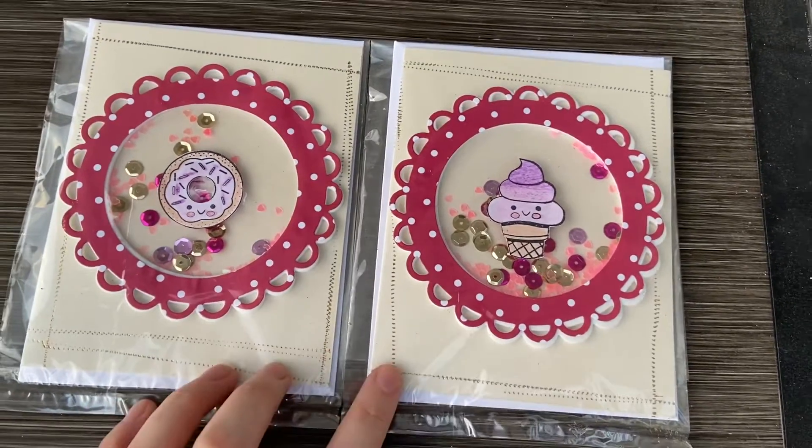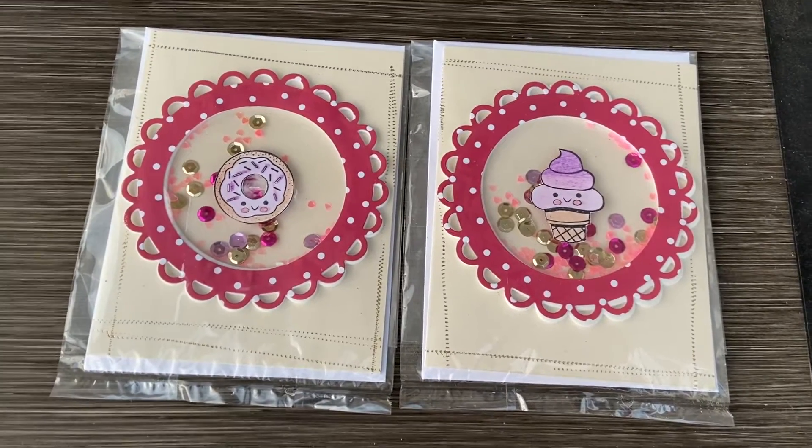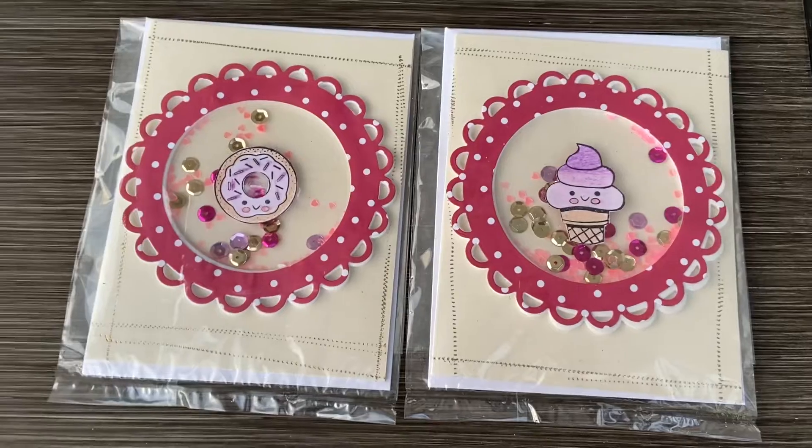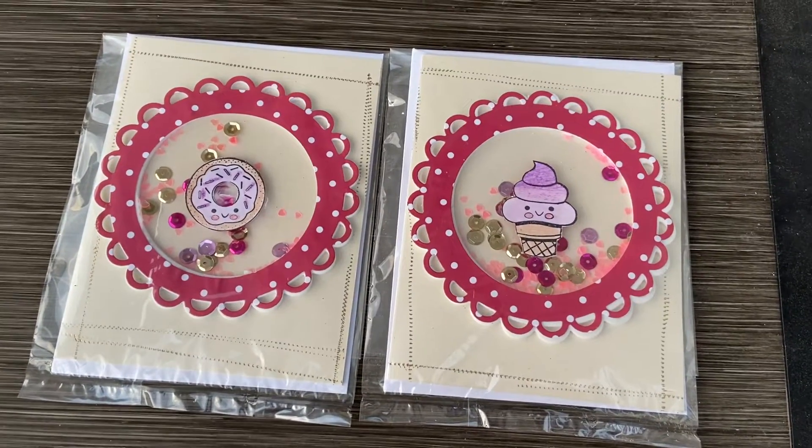Yeah, these are my two cards that I made. If you guys want to join the challenge, I'll have the link down below in my description box, and don't forget to subscribe to me and to Mom2Create. Thanks for watching guys, I will see you in the next video.